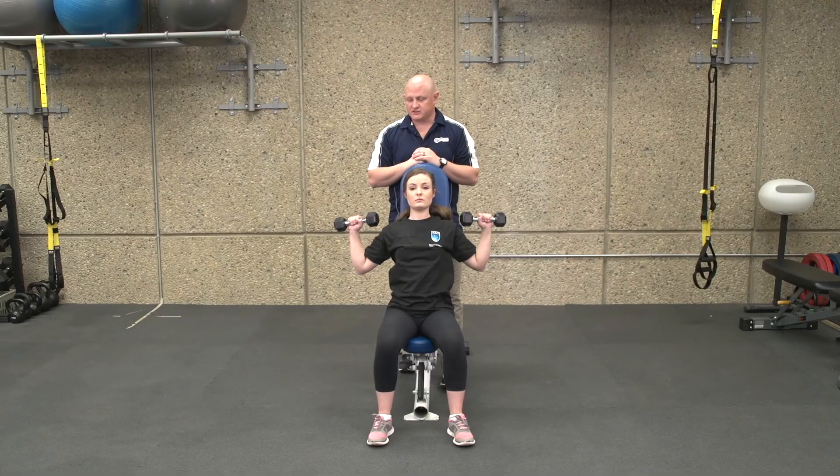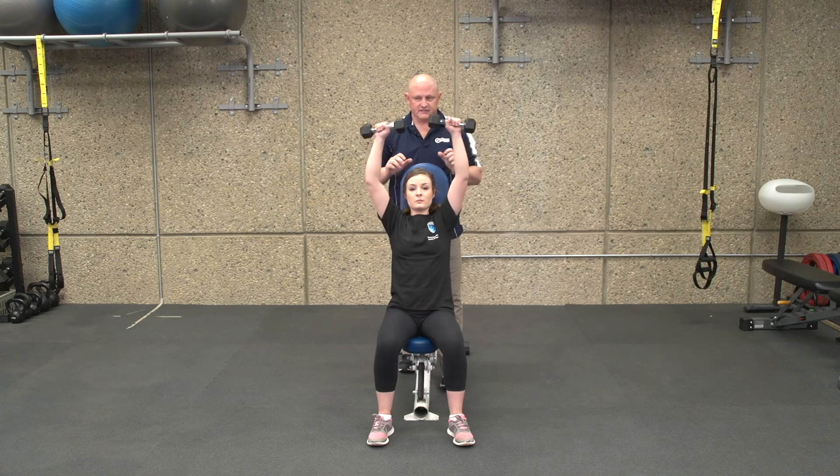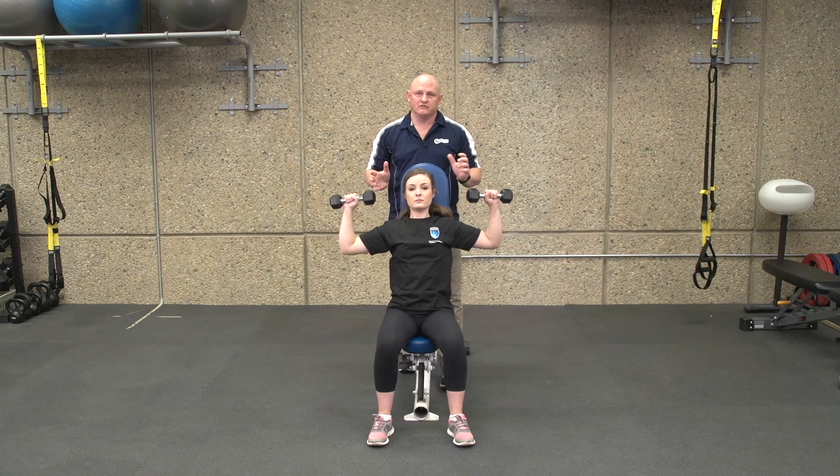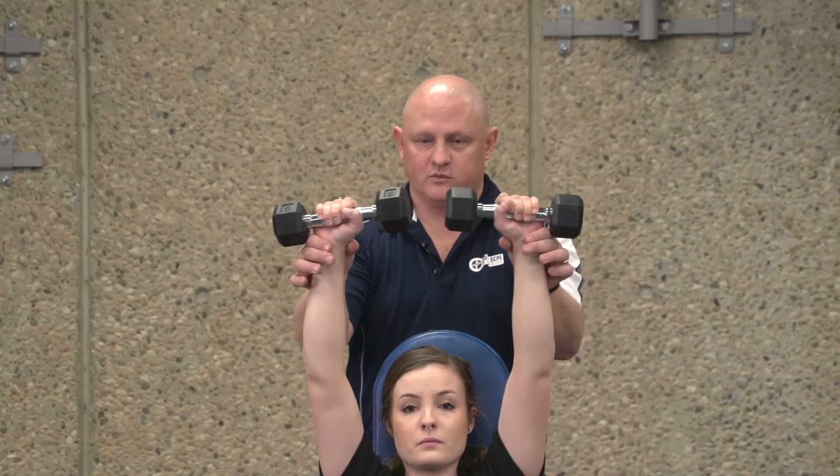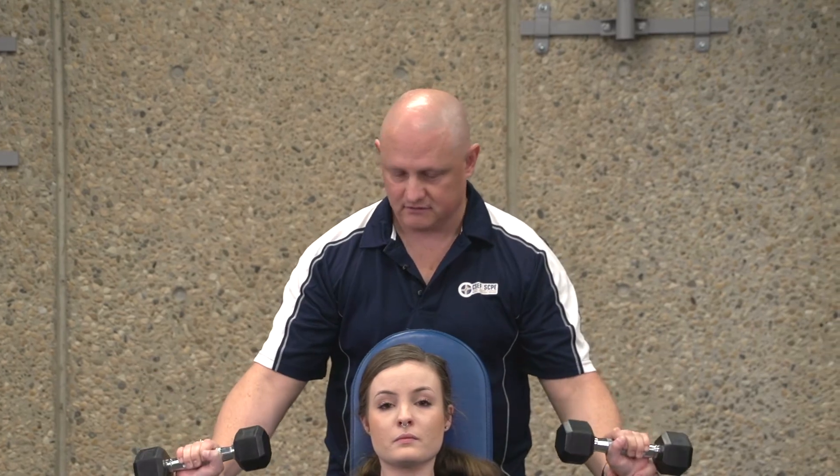Another way to spot this shoulder press exercise is from the wrists. As she's pressing, if we see any signs of fatigue or the dumbbells are not moving in an optimal movement pattern, come in around the wrists and help with lifting the load.